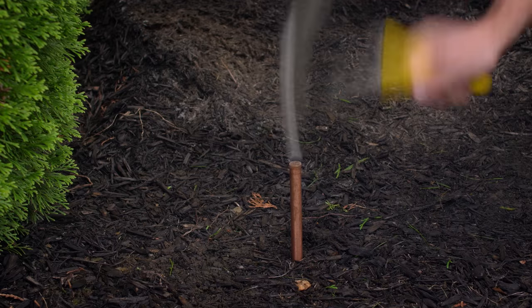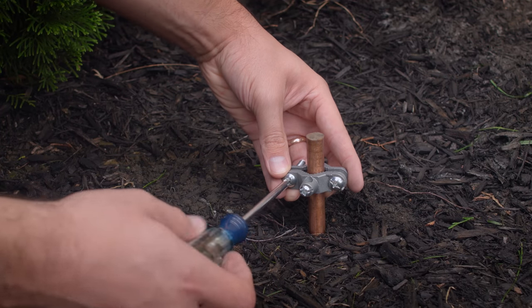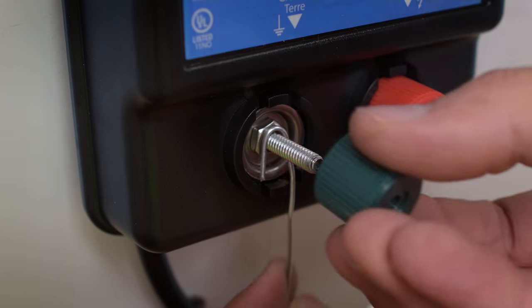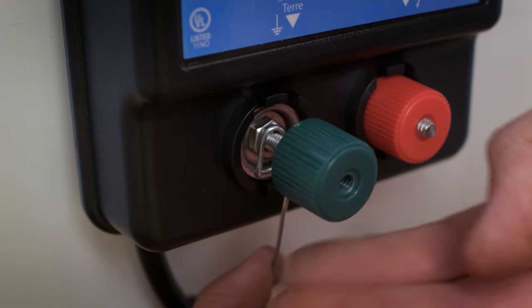Drive the ground rod into the ground, leaving 2 inches showing, then tighten on the ground rod clamp. Attach the wire to the energizer by unscrewing the knob and making a loop of wire to go around the bolt, then tightening the knob over the wire.